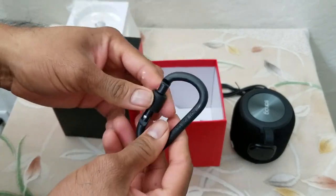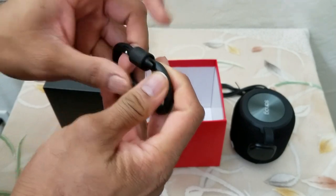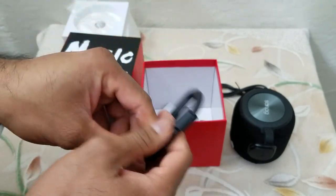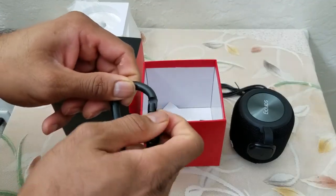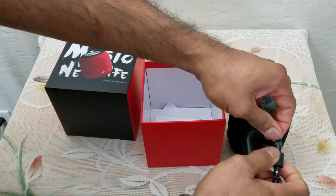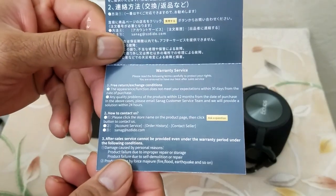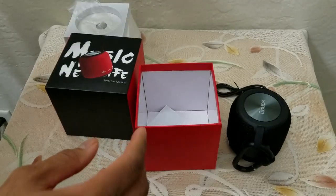A carabiner — so if you are out and camping you can have this connected, and if you want to secure it you can clip it on your backpack and go for a walkabout. Also a contact card with the warranty information of the device along with the contact information for the company.